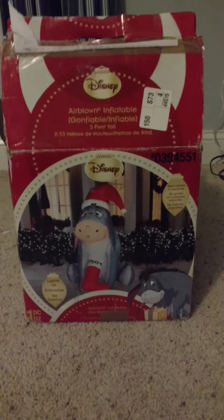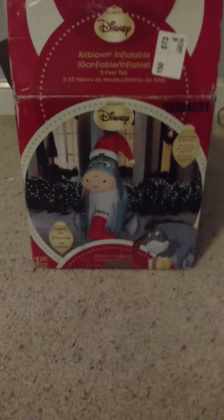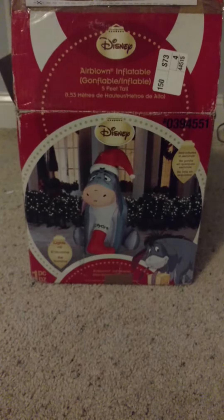Hey guys, Riley Quinlan here on Gemmy Inflatable Fans 98. I got another review here. If you guys saw my unboxing video, I got this from Justin Johns along with the M&M Tree Inflatable.